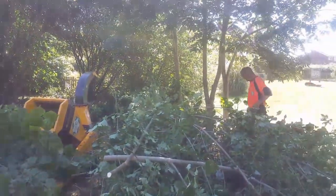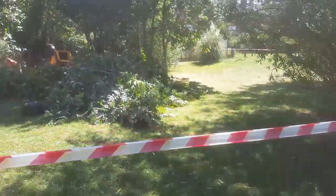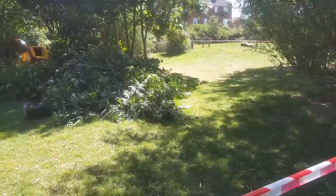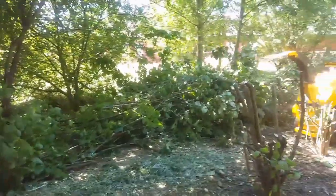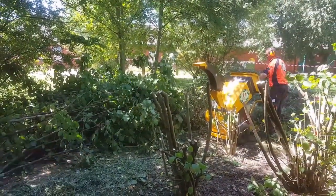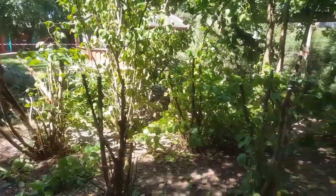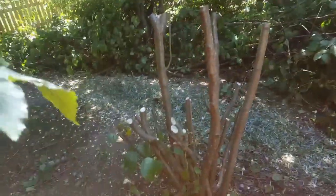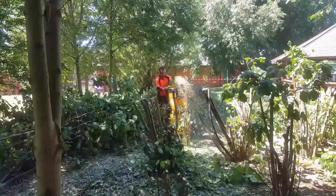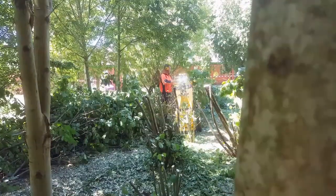I'm sure Phil will have that pile demolished in a couple of minutes. Here we have the beast in action - the chipper - and that does good too. I think Phil enjoys it a little bit too much. He just pretends he's sweating and pretends he's tired, but every time I turn around he's got a smile on his face. I think he loves it. It just kicks the material out at a great speed - it's brilliant.